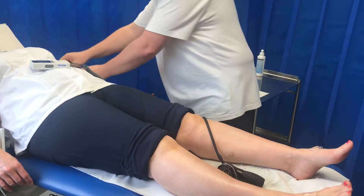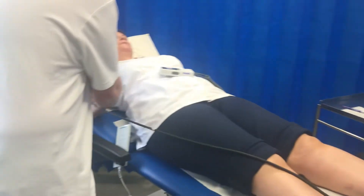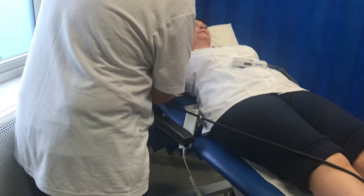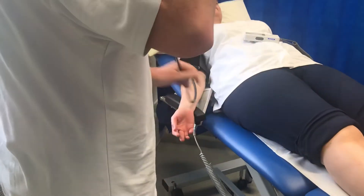I'm going to take the cuff off. I'm going to repeat the procedure on the other arm, because we need to calculate both brachial pressures. We will be using the higher of the two brachial pressures in order to calculate the ankle brachial pressure index.